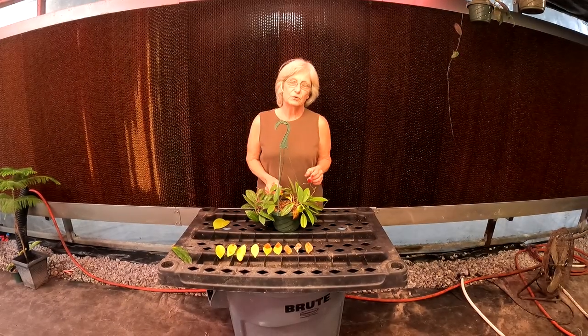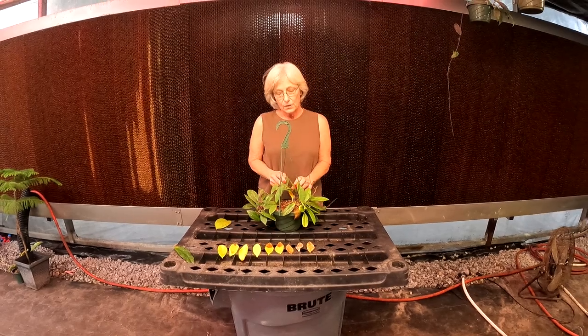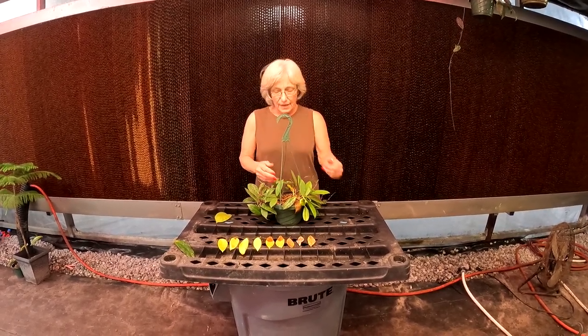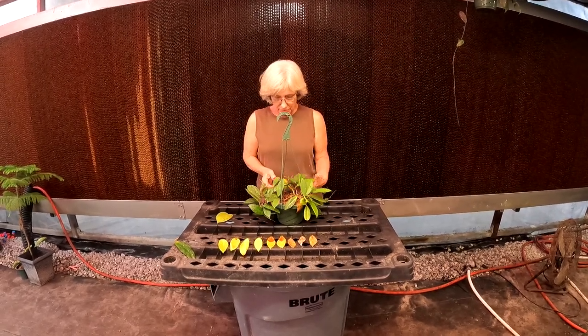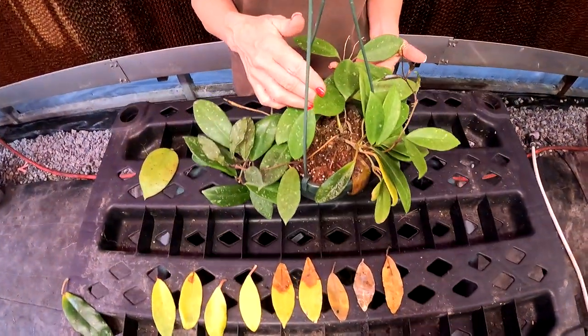Happy Hoyas! It's Susan Schwarzfeger at Cocoa Ranch, and I wanted to talk to you today about your Hoya and signs of overwatering. This plant is just a regular Hoya Carnosa cross, and it has some signs of overwatering.